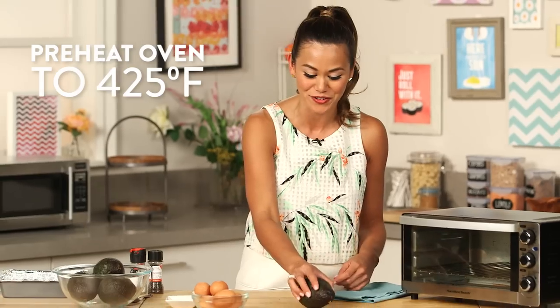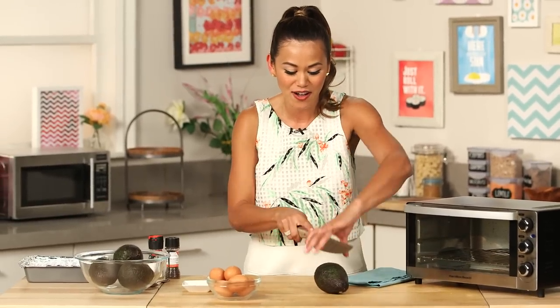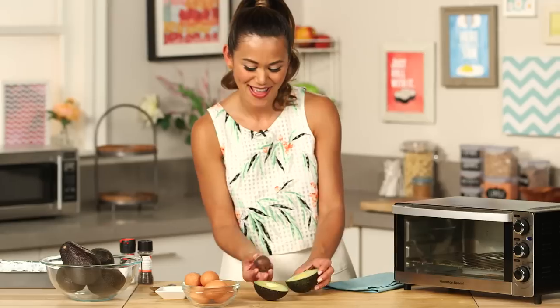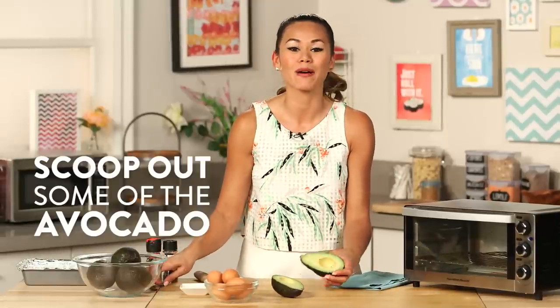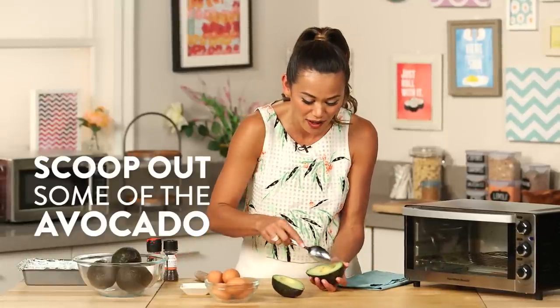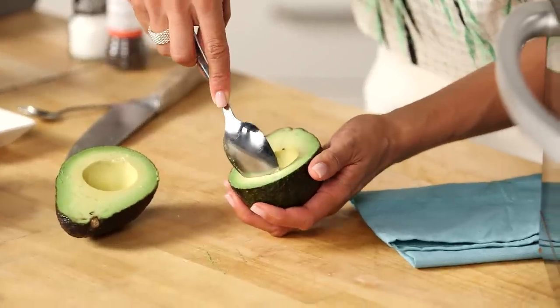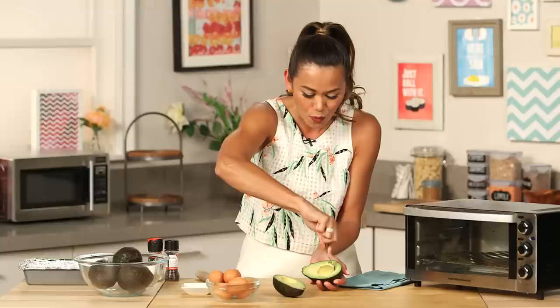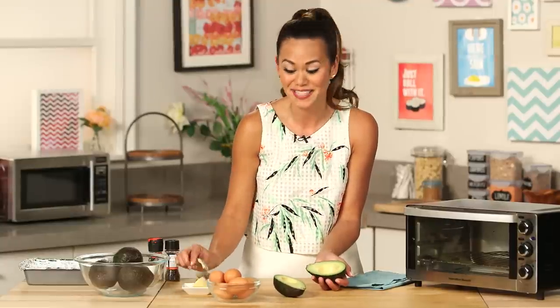Preheat your oven to 425 degrees. Then take your avocado and cut it lengthwise, remove the pit, and scrape out about two tablespoons of avocado. You really want to go all the way down and leave enough avocado on the side.